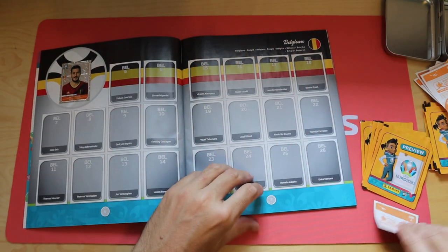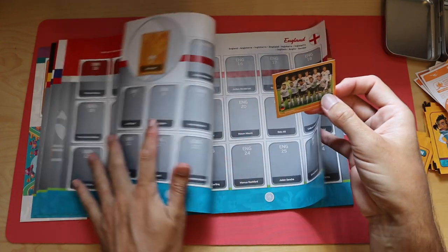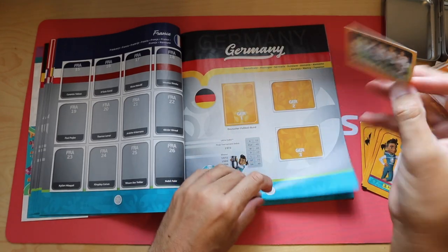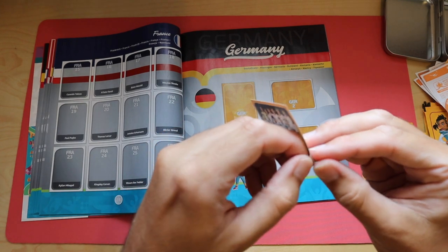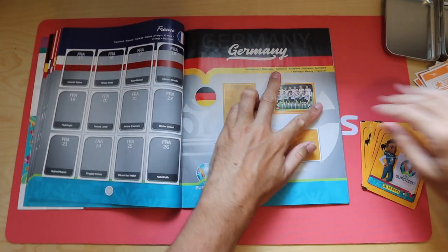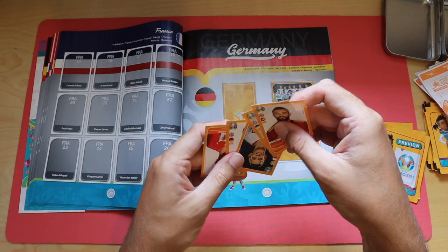If you have any ideas for future videos, please let me know. More premium products are a little bit out of my price range currently - with the renewed interest in cards from the States, prices have pushed things like Chronicles up through the roof, so it's way out of what I can afford to break on YouTube now. So it'll be more Match Attax going forward, perhaps.